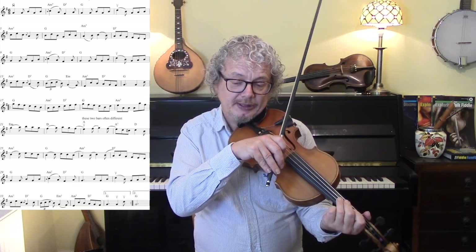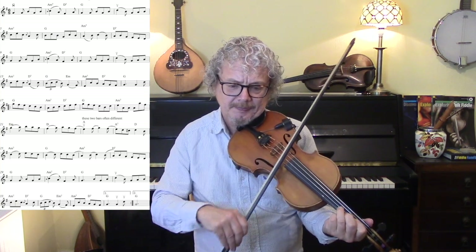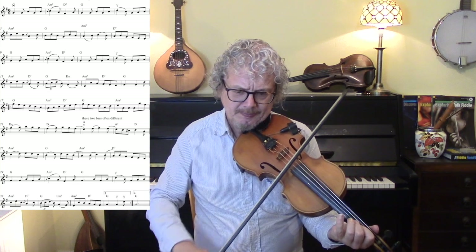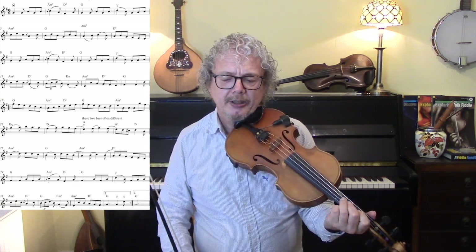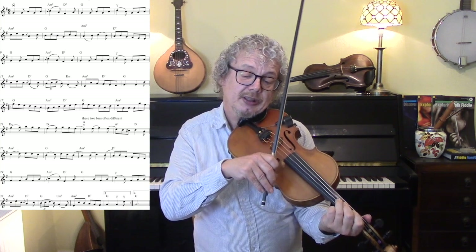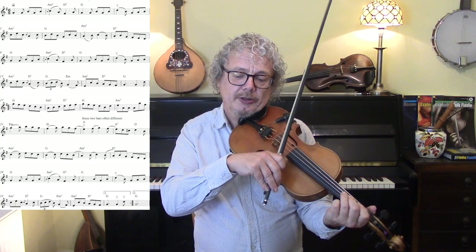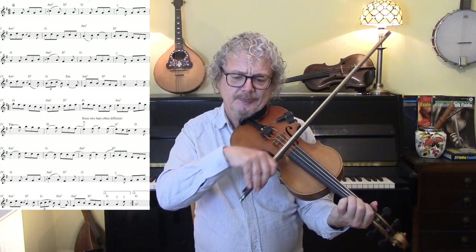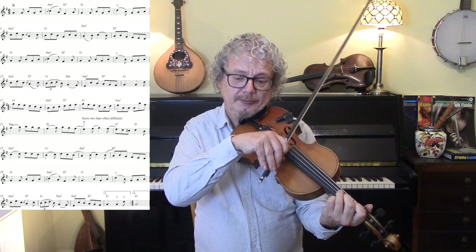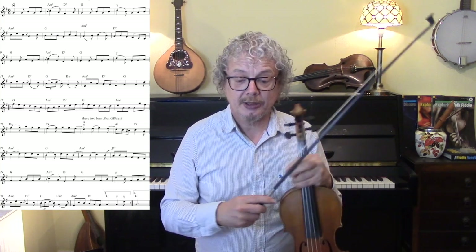If you're playing this English style, then some open G drones would be nice. That triplet is not necessary — you could do that if you wanted. One nice variation that quite a lot of people do is a little chromatic run, and I think that's worth doing.